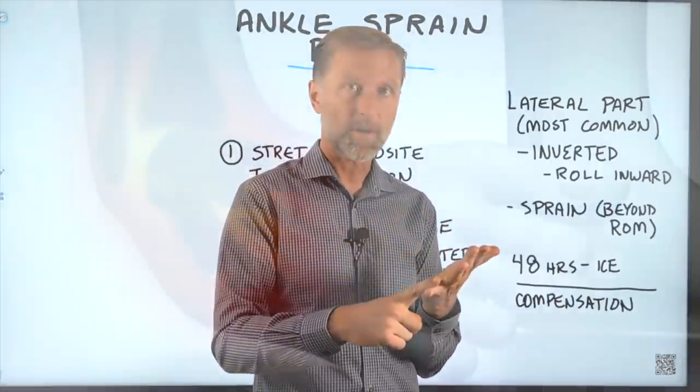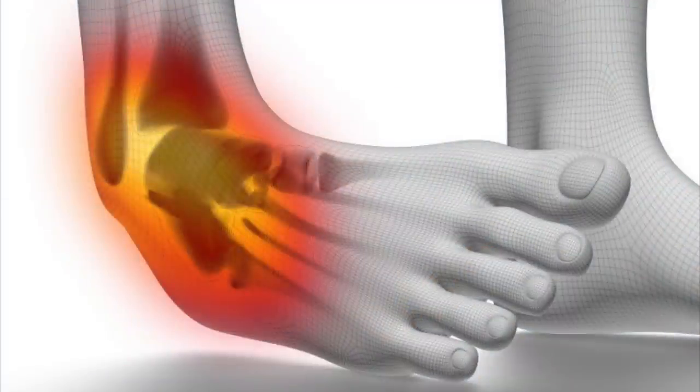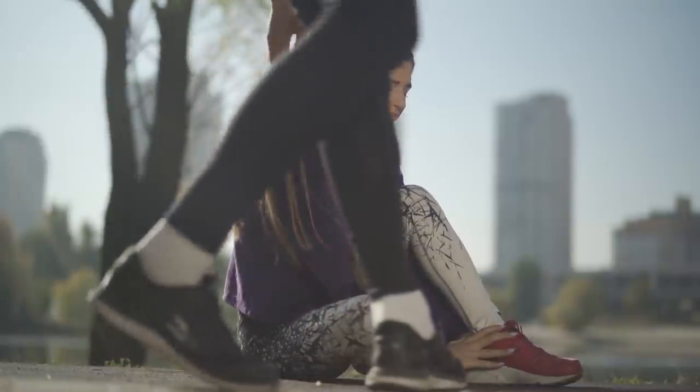If you fracture the lateral part of your ankle or one of the ligaments is completely torn, this technique is not for you. This is for the person who sprained the ankle and nothing is actually torn.